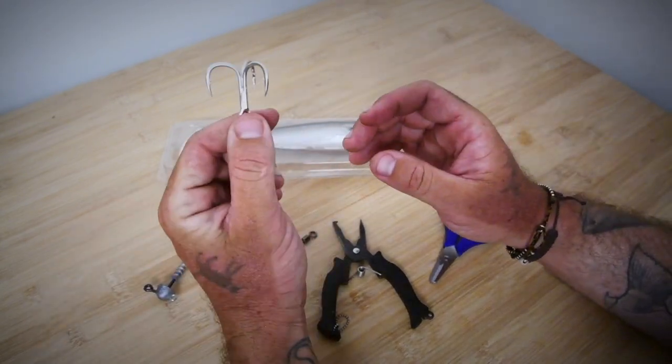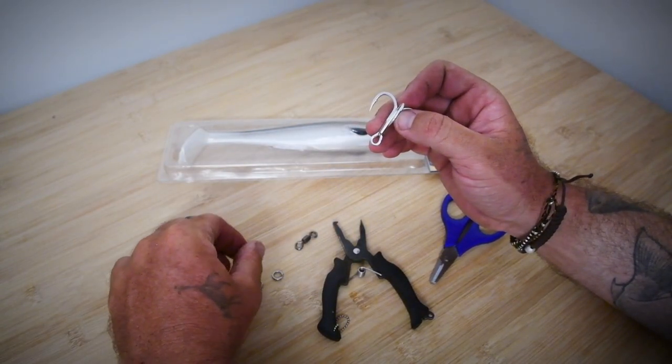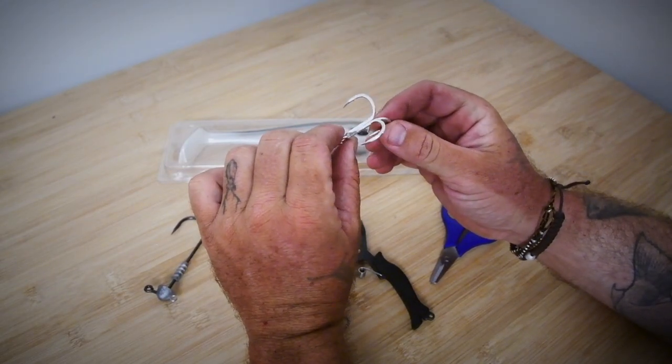We've got a 2-0 Shout Curve 0.31. We're rigging this so it's bulletproof so you can fish Barra on this, not just cod. And the Shout 31 is a nice strong hook.